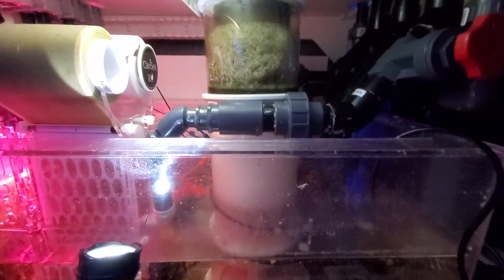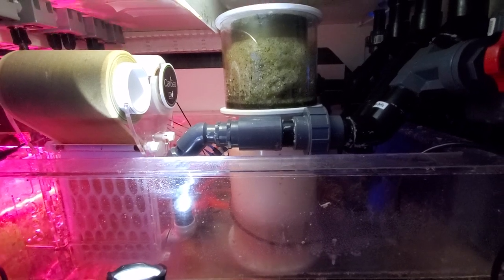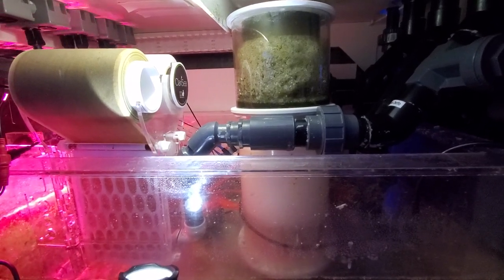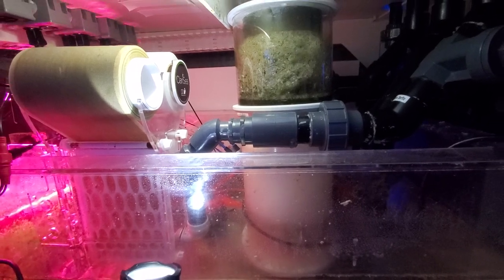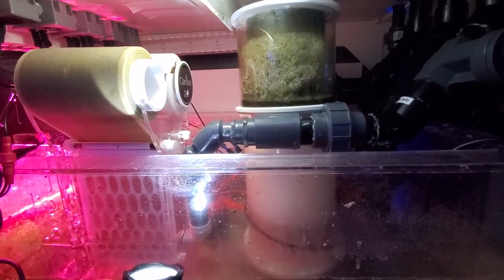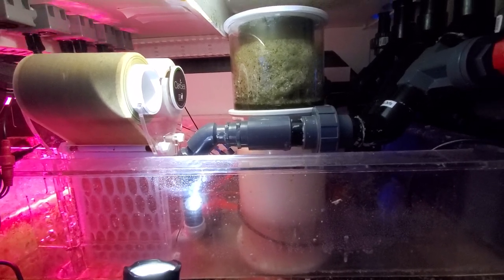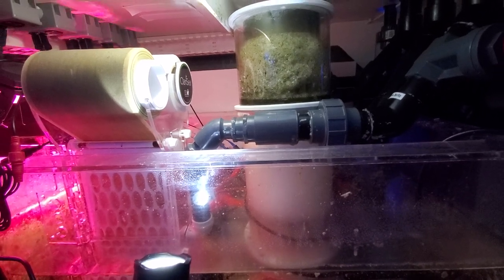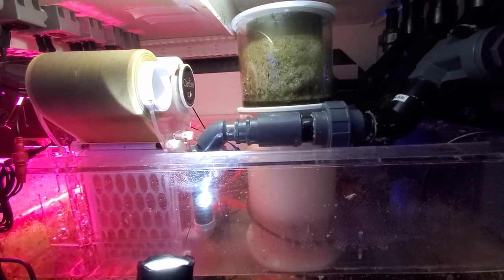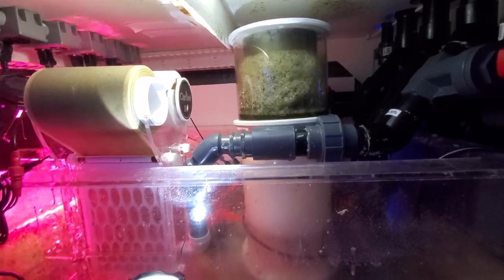Kind of a high-end skimmer. I had the same skimmer for years that I bought with the first tank I ever bought, so this is only the second skimmer I've bought, not including some hang-on-the-backs from other tanks. It works great. I've got it set up at about 34 — kind of low — and it pulls a lot of stuff out, more than I would think considering I have a roller mat.